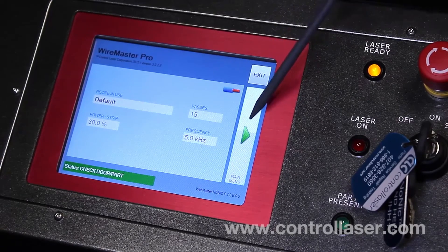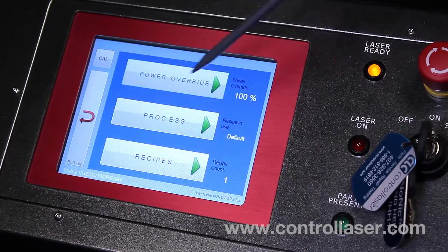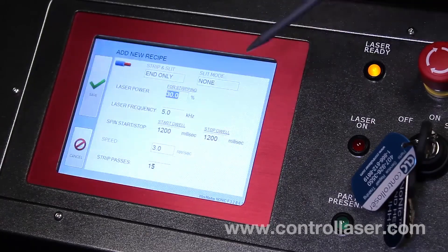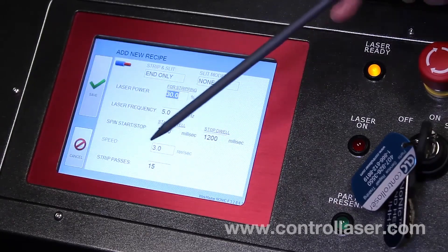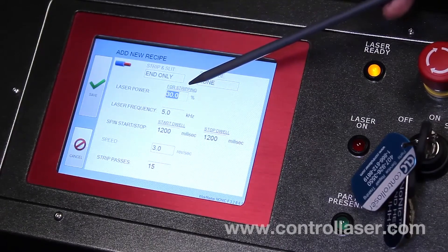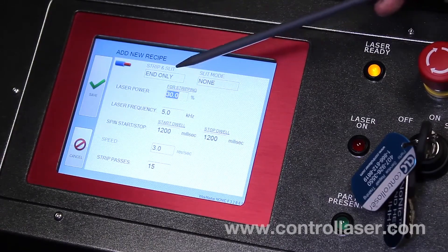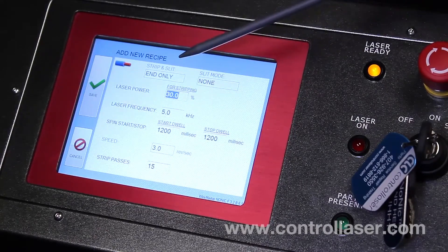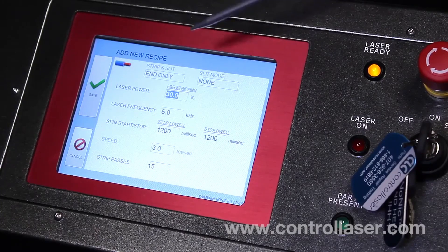In order to do that, click on the main menu, then recipes, then new. That'll copy the loaded recipe, and you can change laser power — which ranges from 1 to 100 — and laser frequency from 5 to 25, in increments of 5: 5, 10, 15, 20, and so forth.